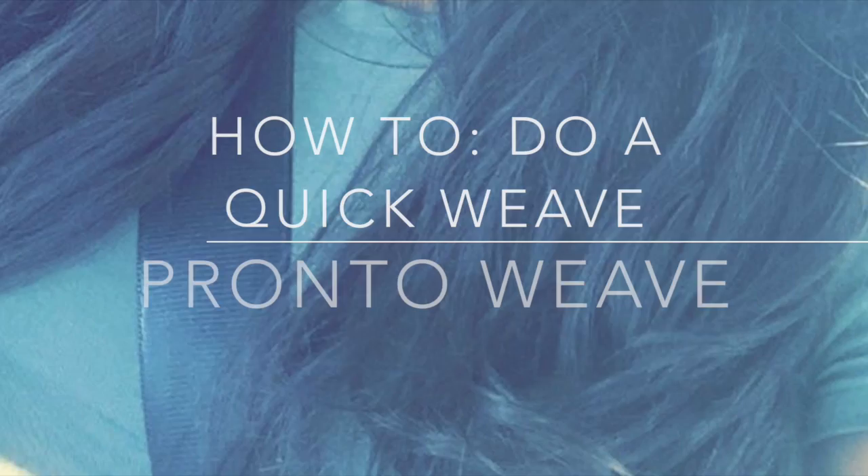Hi guys, welcome back to my channel. For the past few weeks I've been wearing this quick weave look. If you'd like to see how I got it, please stick around.